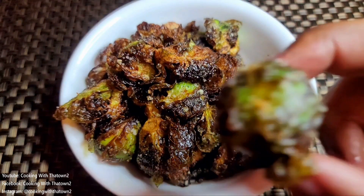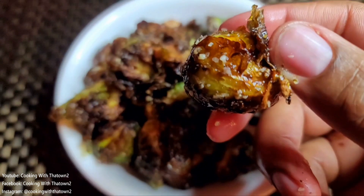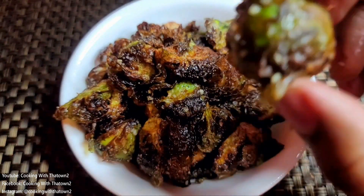You can see by opening one up and pulling it back — the inside is nice and creamy and soft. These came out very nice.